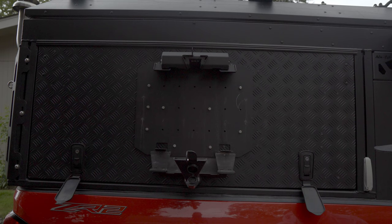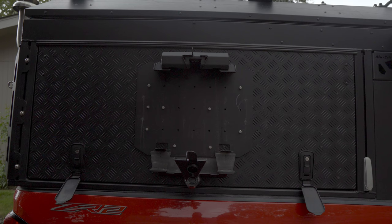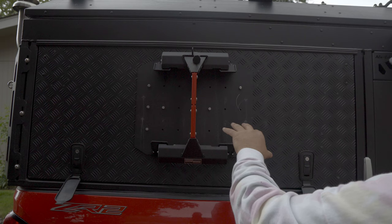Another cool thing is there are multiple holes within the mount, so you can mount this thing vertical, horizontal — however you want really. You can kind of see how I have mine mounted. I've used M10 stainless steel bolts with nut certs into the canopy door. This gives you an idea of what the mount looks like without the Max Trax on.